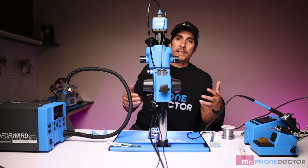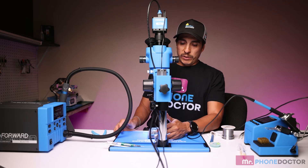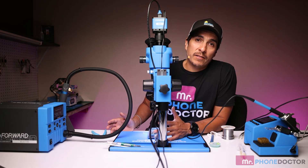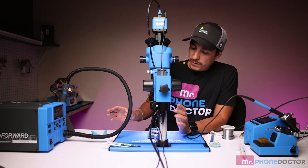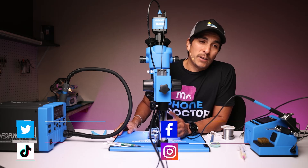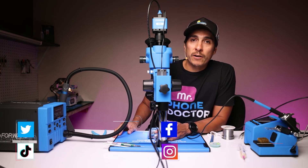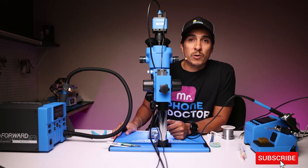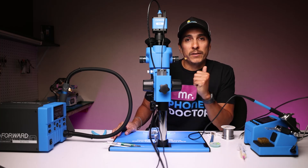Overall, you guys can see exactly how well the Forward micro soldering kit works. I did a quick, simple demonstration, and to me personally I think all this stuff is very, very nice, especially at the price point — I believe all this is around $650, so very affordable. If you guys are interested in purchasing this, I will leave links down below in the description. That's going to wrap up my video. If you guys enjoyed it, make sure you leave a thumbs up and subscribe. We'll see you in the next episode — the surgeon signing out, cheers.